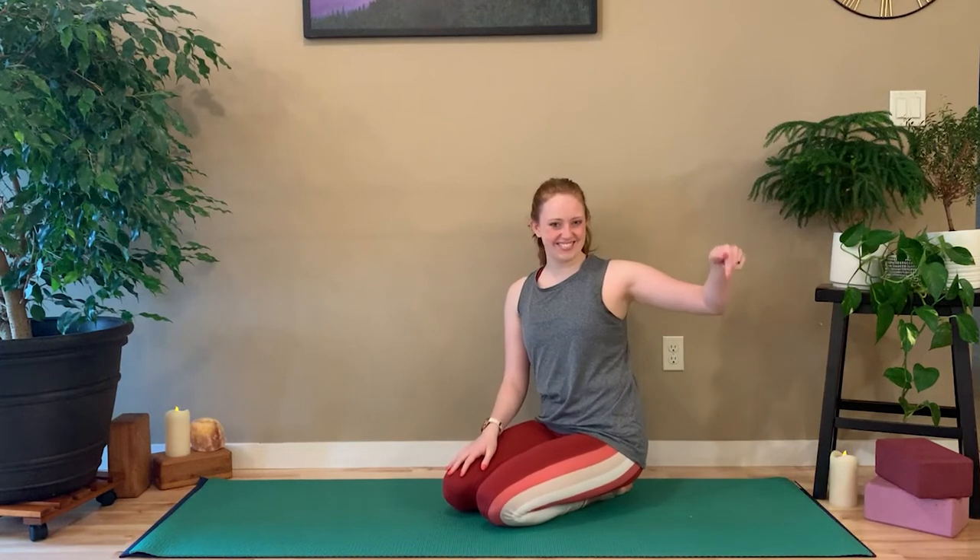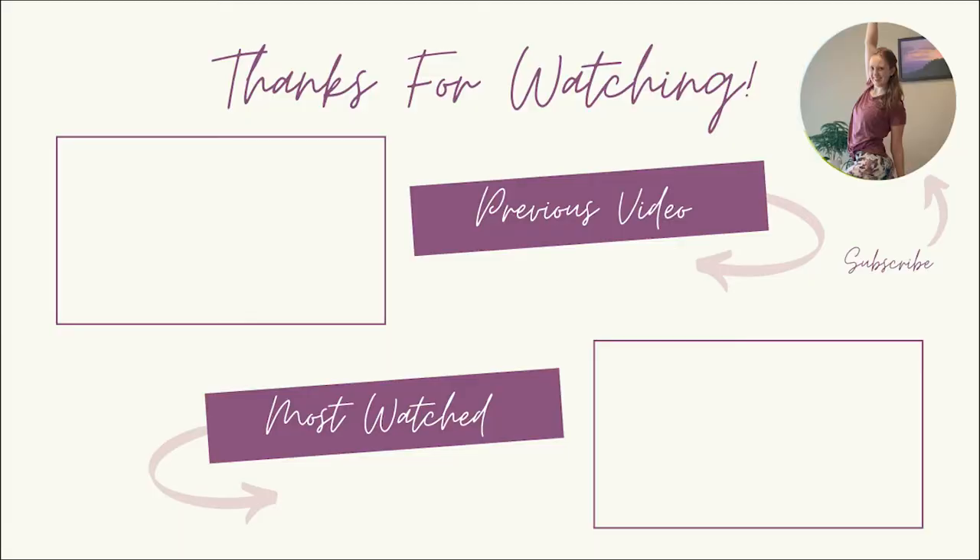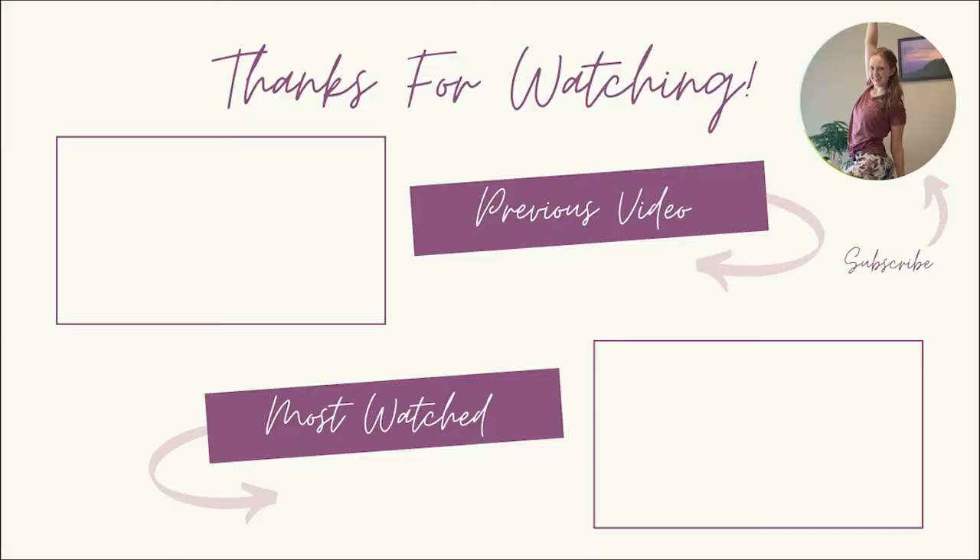If you want to see more workshops on different yoga poses like this, be sure to give it a like. Don't forget to subscribe. Until next time, have a lovely rest of your day. Bye for now.